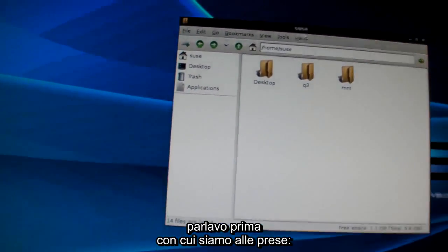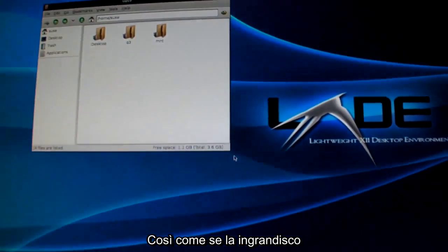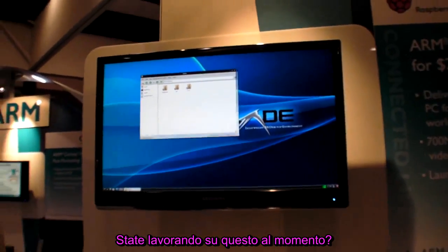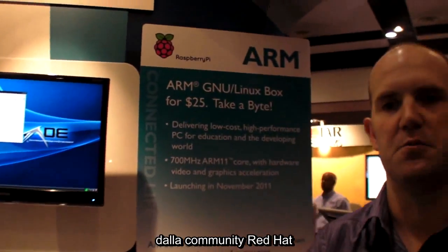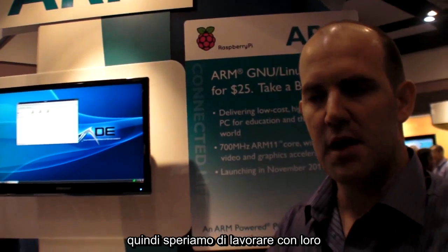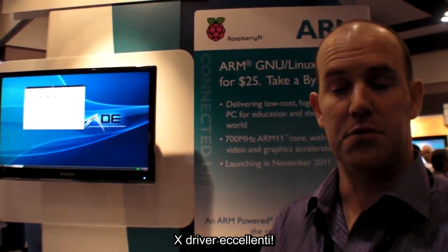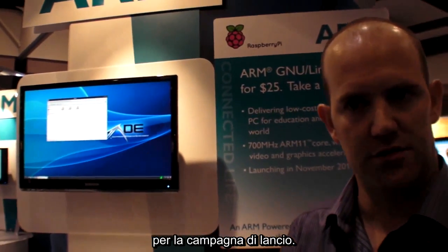If I drag this window around, you can see it's not particularly smooth. And if I resize it, it's not particularly smooth either. We've received an enormous amount of support from the Fedora and Red Hat community. We're hoping to work with people in that community to provide a set of optimized X drivers. I'm still not certain whether those will be ready in time for the initial launch.